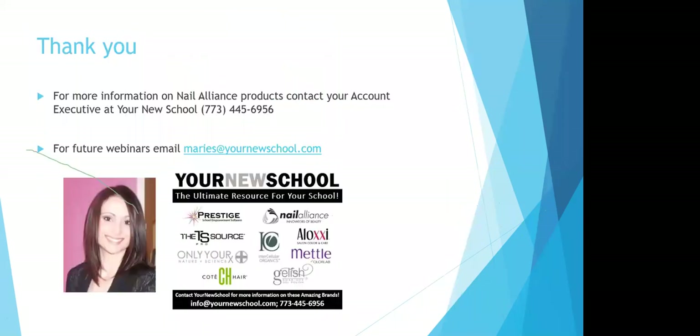For more information on Nail Alliance products, contact your account executive at your school. For future webinars, you can contact me directly.